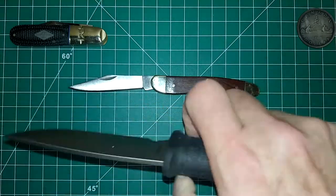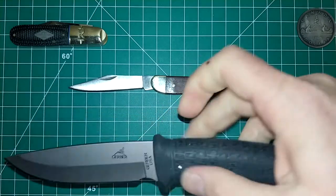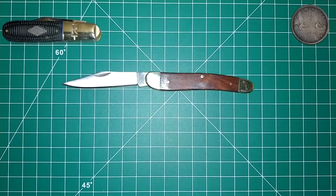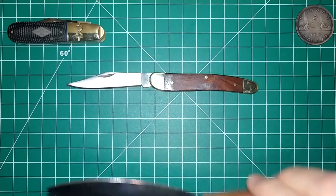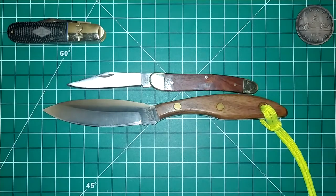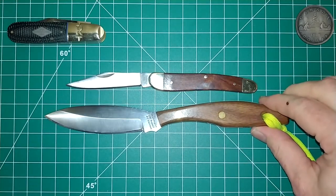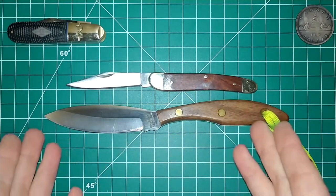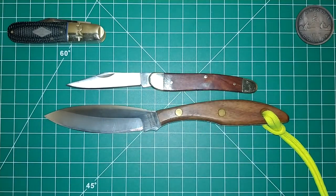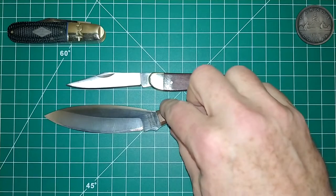The Gerber Gator is a classic design — that knife's been around a long time as well. And let's compare it against the Groman Canadian belt knife. Here's the Groman Canadian belt knife next to the Groman folder, just for some quick size comparisons.